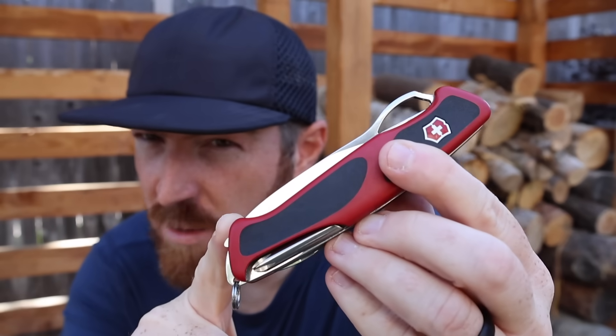As we're about to look at the second upgrade I'd like to see in Swiss Army knives, I want to invite you guys to like and subscribe, become part of the Gideon's Tactical crew, and get notified every week when I put up new videos.